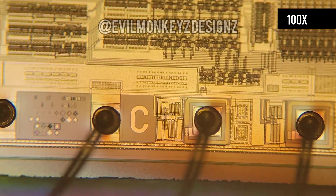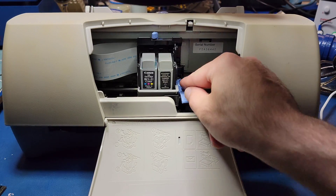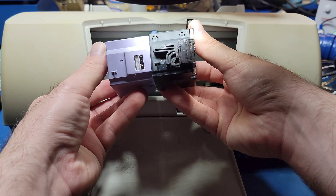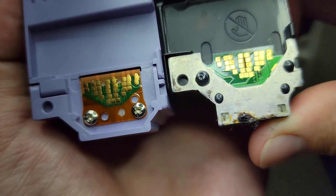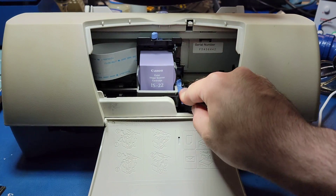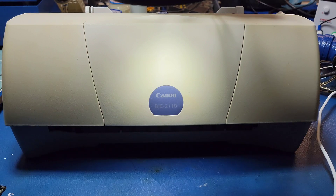I think the only thing left to do is put it back together and see if it works in a printer. Luckily I have this BJC-2110 that my dad gave me — surprisingly it still works. If I remove the ink inside we can compare how it looks to the scanner cartridge. They do look like they're about the same size. Other than fitment, the other important thing that needs to match is the electronic interface. Looking closer and comparing the two side by side it's easy to see that they have the exact same layout. Well, it didn't immediately burst into flames — that's always a good sign.